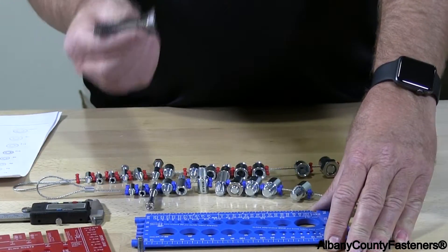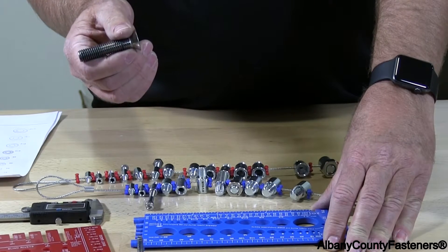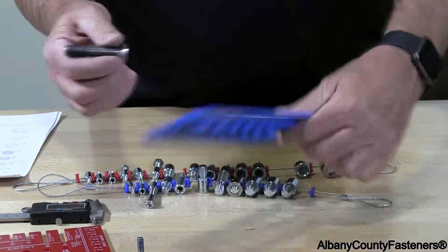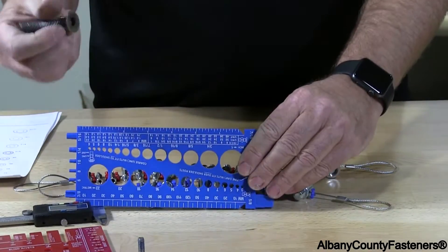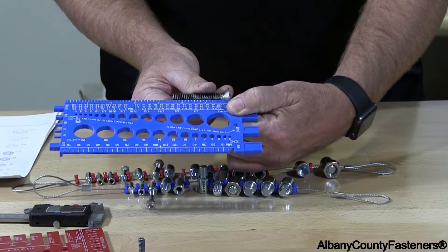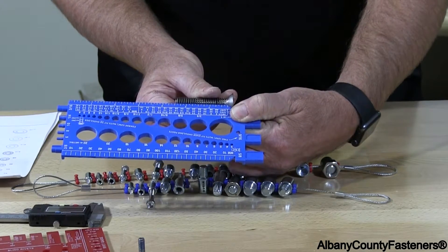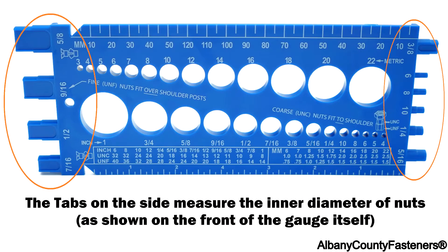When you're measuring a flathead socket cap, a flathead sheet metal screw, a flathead wood screw, or a deck screw, this notch right here is made so you can get the length. The length of this screw, which includes the head, would be 2 and 1/2 inches long. And that's how you measure that with this gauge.